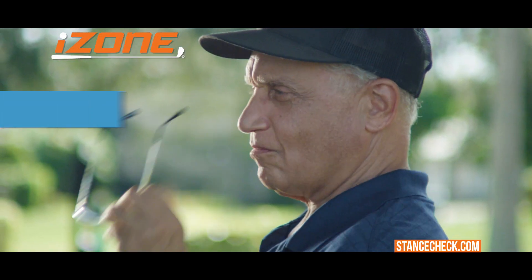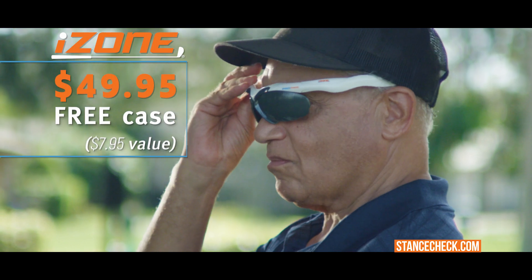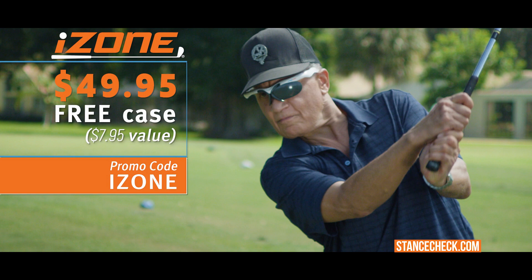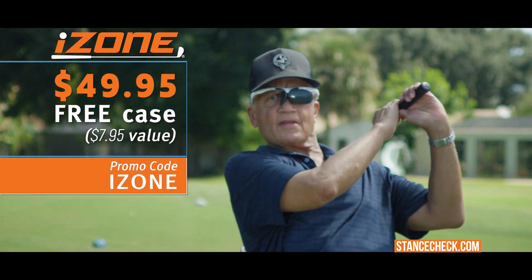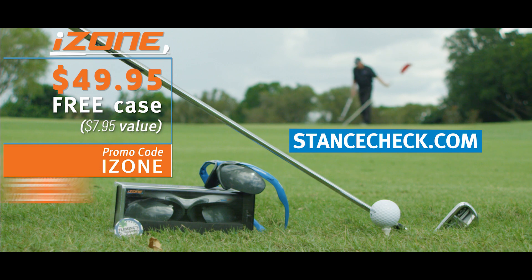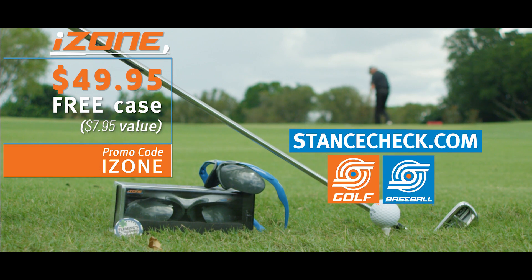The iZone is available at the low price of $49.95, and if you act now using this special promo code, you will receive a hard shell case to protect your iZone that will clip easily to your golf bag. Get yours today at stancecheck.com. An equally effective baseball version is also available.